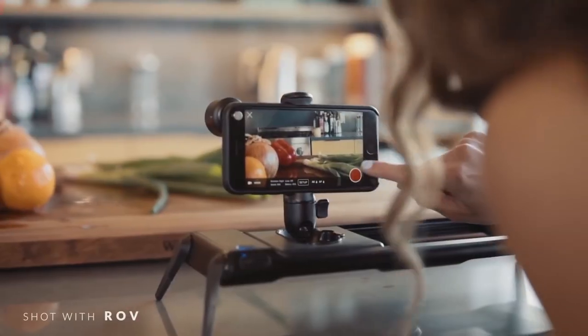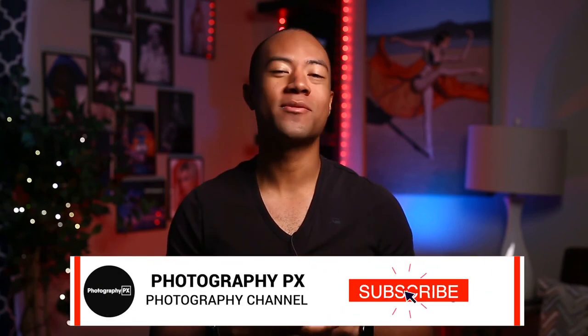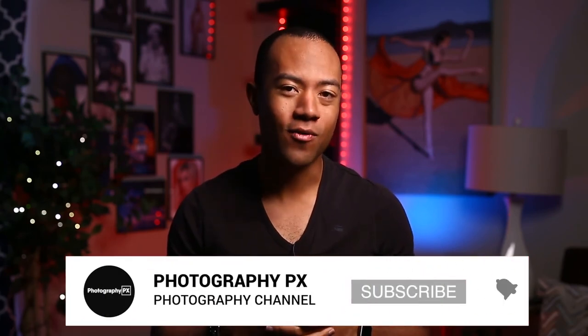Thank you for watching today's video. I hope you found the contents insightful and it added value to you. If you're new here, please consider subscribing if you haven't done so already. Also, leave us a like and a comment below, and let us know if we overlooked anything. I've been your host, Devon Lennox.